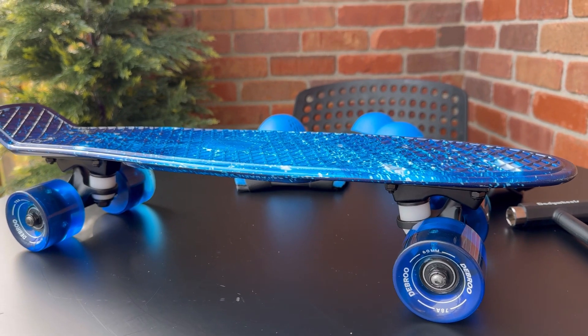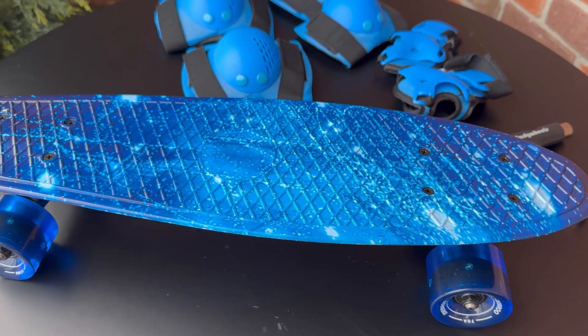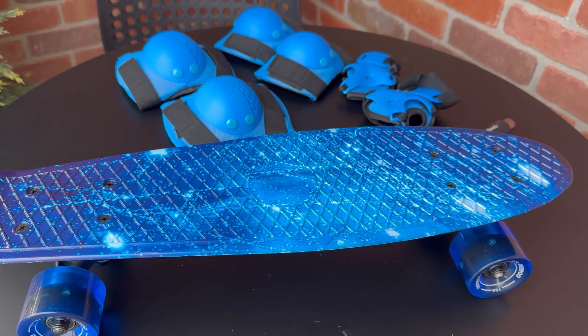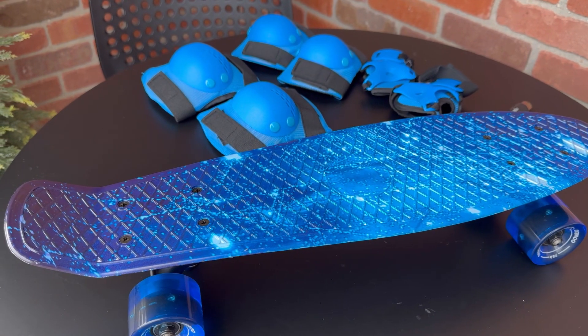Plus, this lightweight and portable board is easy for children to carry on their back, allowing them to go anywhere and have fun. Get ready for endless adventures with this fully assembled and ready to go skateboard!